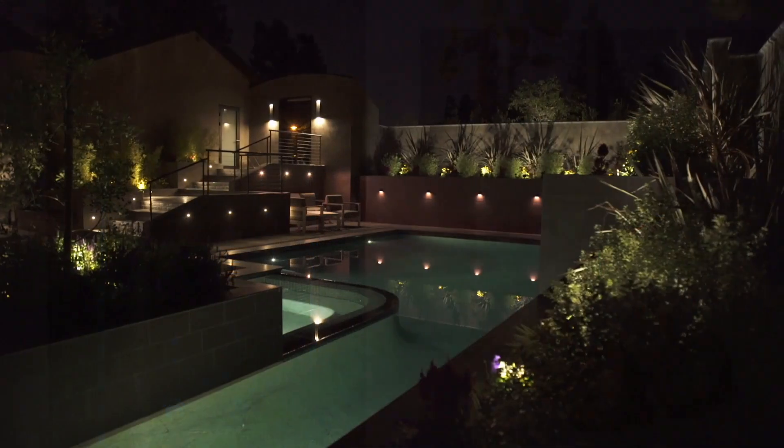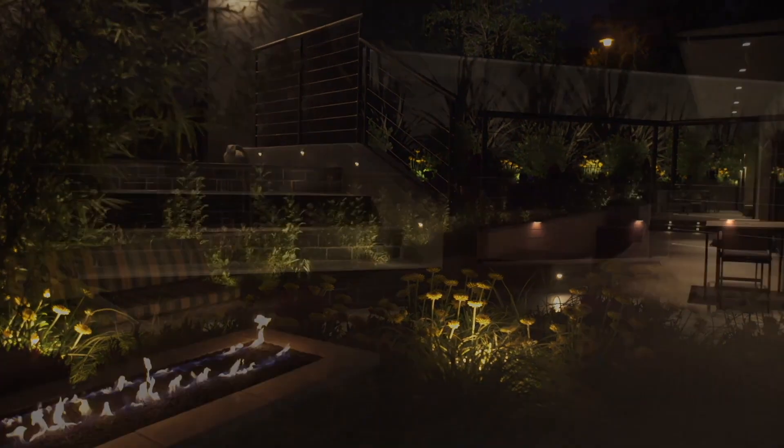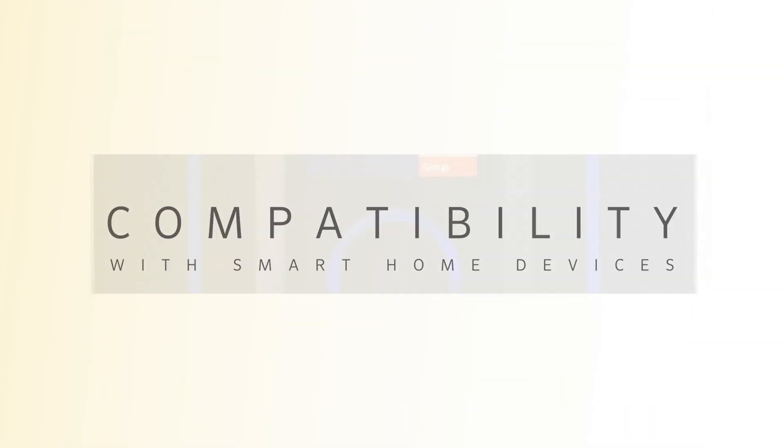Luxor is compatible with Luxor satellites, Luxor cubes, and ZD MR16 LED lamps. The addition of these accessories transforms Luxor into a total control system for your outdoor living spaces. Leading smart home systems such as Crestron, Lutron, Control4, and Savant easily integrate with the controller.